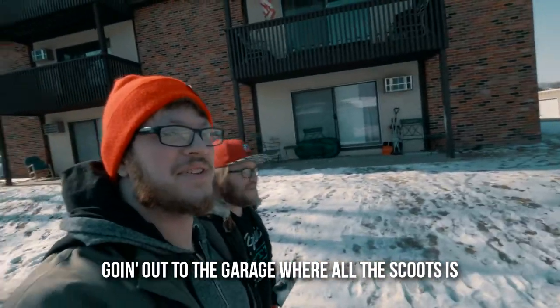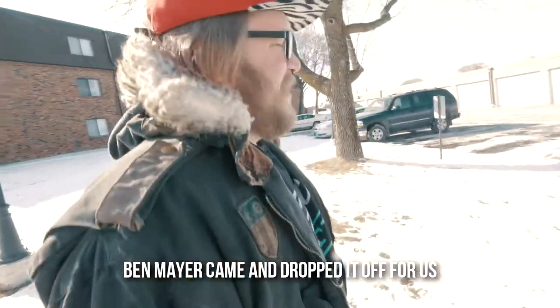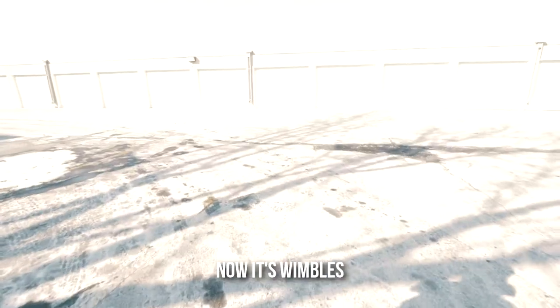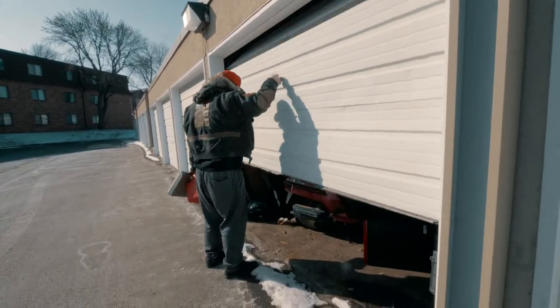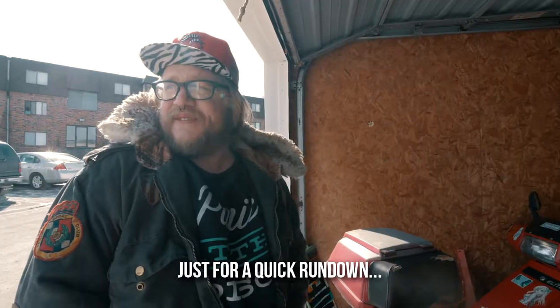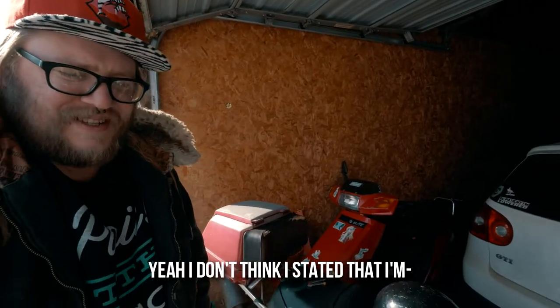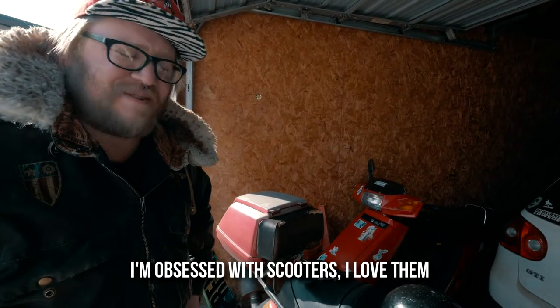We went out to the garage where all the scoots is. Bought a scoot with our friend April. The mayor came and dropped it off for us. Now it's Wimbled. Too many scoots in here. That's an okay thing, right? Just for a quick rundown - I don't think I stated that I'm obsessed with scooters. I love it.